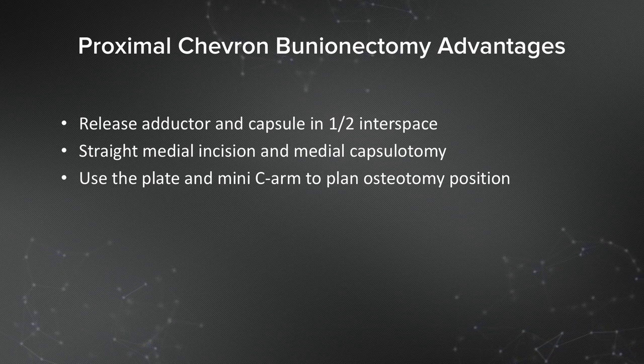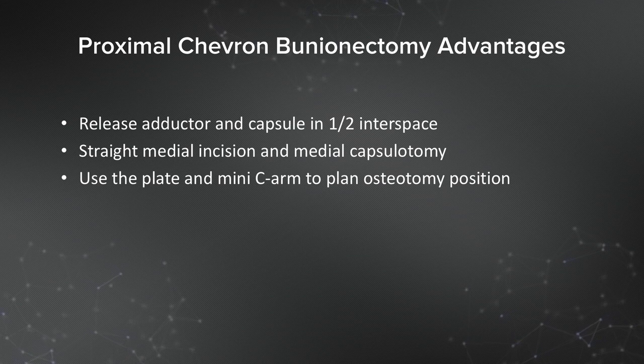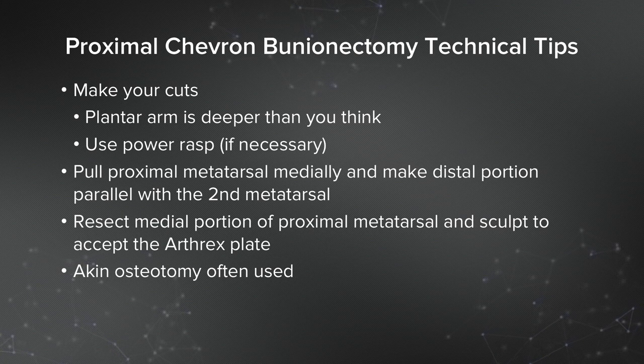You use the plate, which comes in two sizes, and you do need a template to plan out your osteotomy position. The plate has five holes; the central hole is an oval hole, and that's a perfect aiming spot for the apex of your osteotomy. Hold it against the base of the first metatarsal and mark it with a bovie. When you make the cuts, the plantar arm is deeper than you think — the metatarsal flares down plantarward. Sometimes if it's not quite through, you use a power rasp proximally just to smooth things down, and that'll allow you to move the two pieces relative to each other.